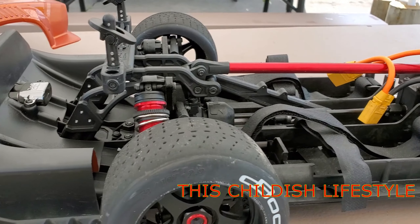They do a spec class with the Traxxas Vorteks, stock. If you want to run in there you can bring that too if you have one. I don't run that class, but you're more than welcome to.